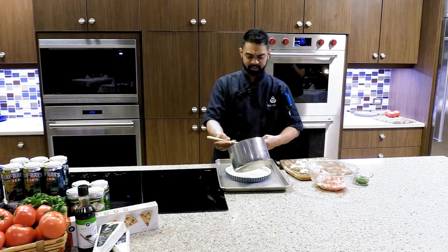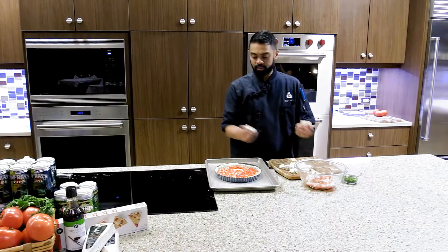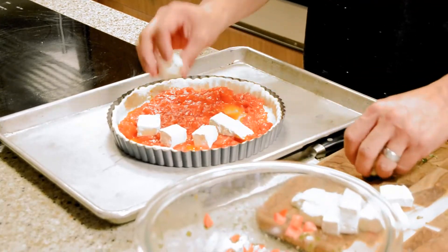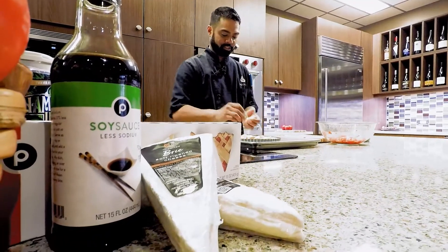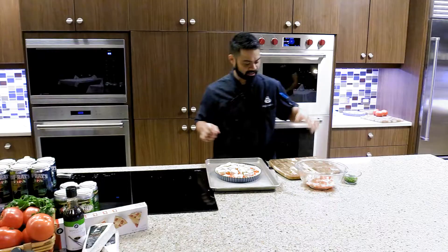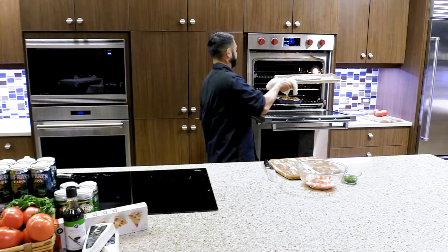Now that the pie shell is ready, add the candied tomato filling. Then add the brie cheese — you don't have to place it anywhere specific, just drop the pieces in wherever you like. You want it to get soft but not completely melted so it doesn't spill everywhere. Put it back in the oven for about five more minutes just to get that cheese to melt down.